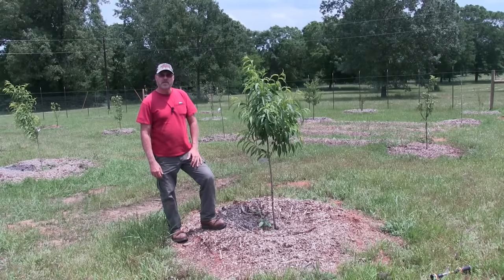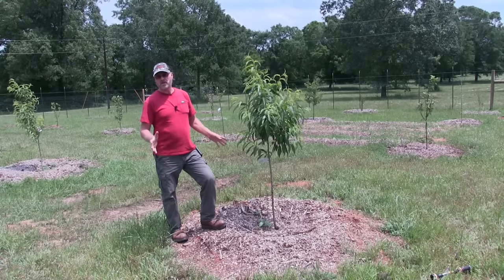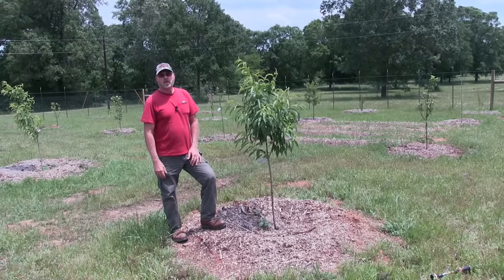I am here next to my nectarine tree and I want to show you how I fertilize all my fruit trees — we're going to do that right now.